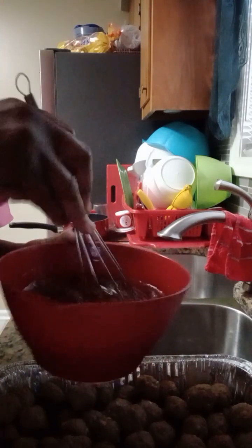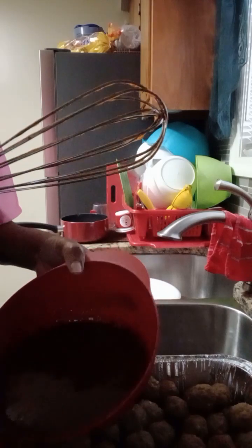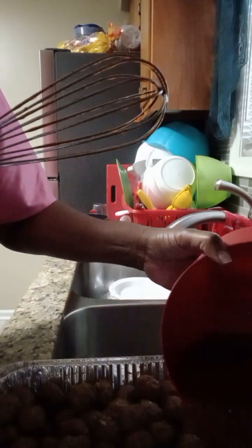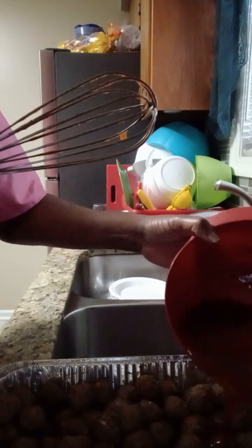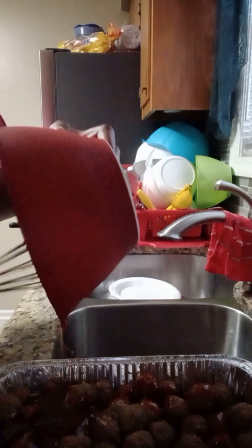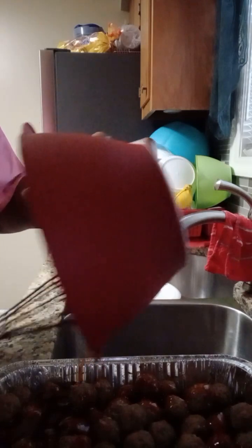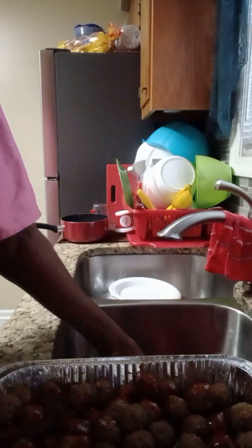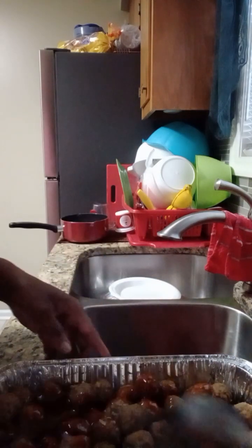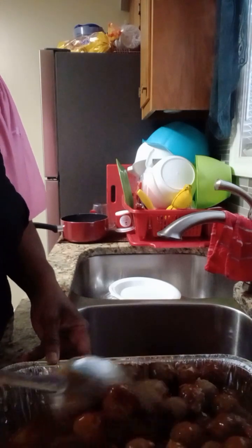I usually just use the General Souls sauce, but I want to try something different. So I'm going to pour the sauce over these and get them back in the oven, and then they'll cook for a little while so the sauce can cook onto the meatballs. I've already tasted it — it tastes pretty good. I like trying new things, so that's just something I mixed up. I'm going to toss these to make sure they're all coated and we're going to get them back in the oven.